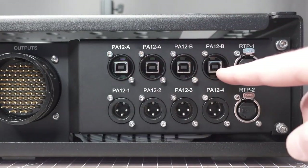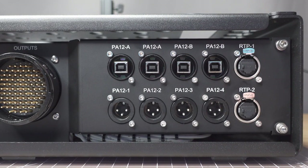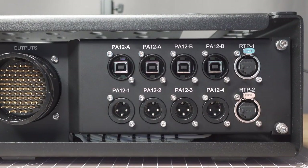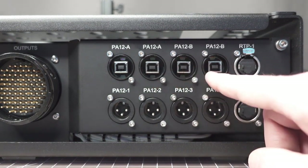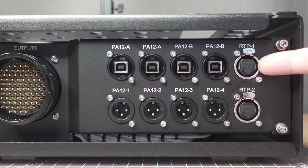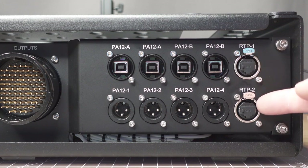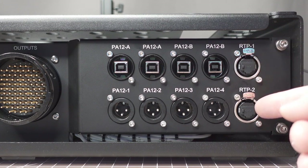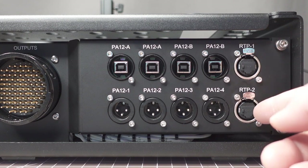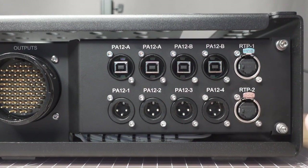Now we can go over some of the PA-12 connectivity and features on the right side of the rack. We have PA-12 A and A USB, and then B and B — which is primary, primary, backup, backup. We have our two RTP ports here: RTP1 connected to the top PlayAudio 12, and RTP2 connected to the bottom PlayAudio 12. That would allow you to connect and send four network sessions of RTP MIDI to a MIOXM or something else on stage.